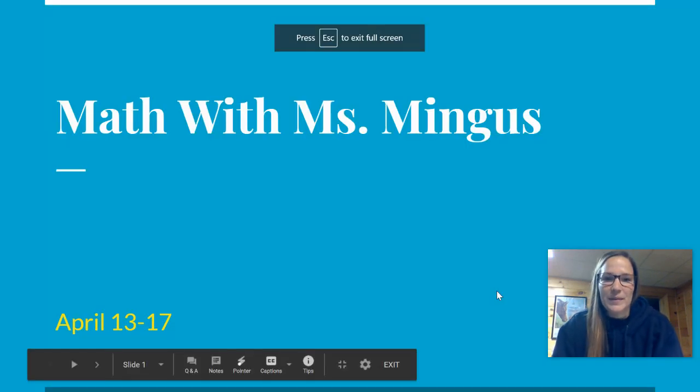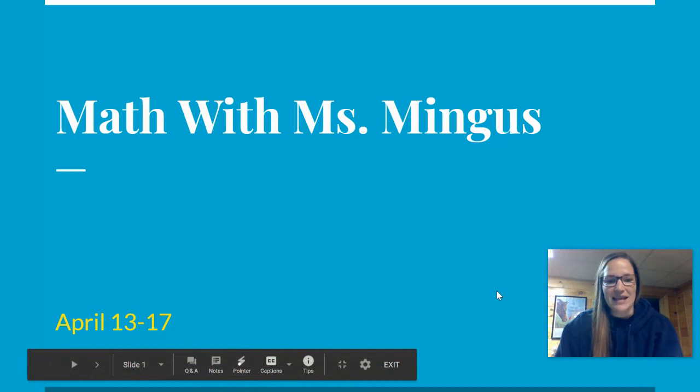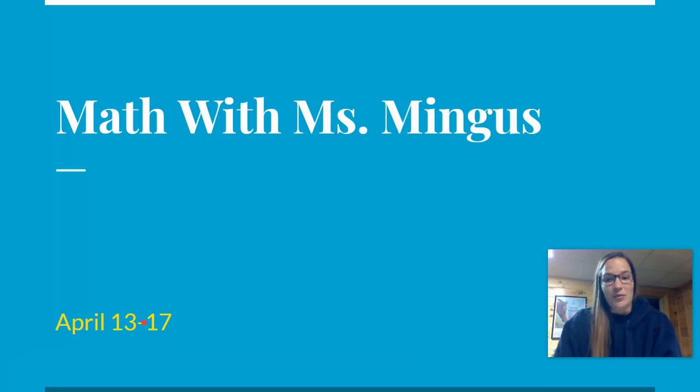Hello, everyone. Welcome back to Math with Ms. Minius. This is for the week of April 13th through the 17th. I hope you all had a nice spring break, getting your week off of doing school online, and hopefully you got to hang out with your family and do lots of fun stuff.